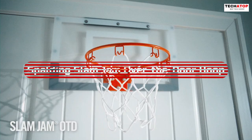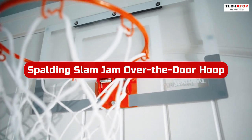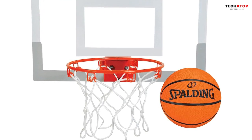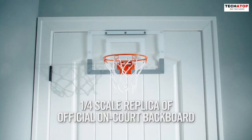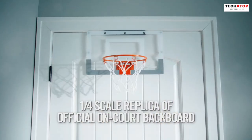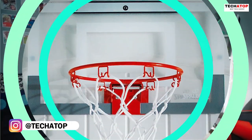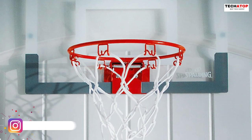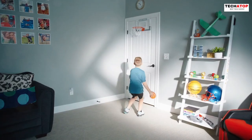Number 2. The Spalding Slam Jam Over the Door Hoop is an excellent mini basketball hoop for indoor play, perfect for unisex kids who love the game. Its sturdy acrylic backboard measuring 18-inch by 10.5-inch features padding for added safety. The 9-inch steel breakaway rim allows for exciting dunks without worry, making it suitable for enthusiastic young players. Easy to install with the door mount feature, this hoop includes a 5-inch mini ball and assembly tool for instant play.